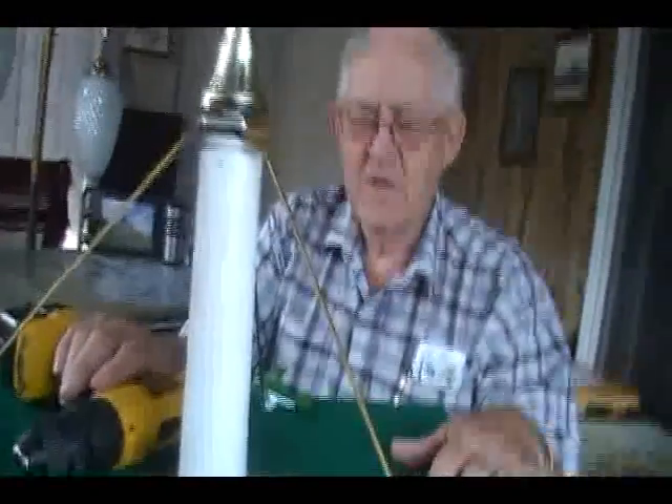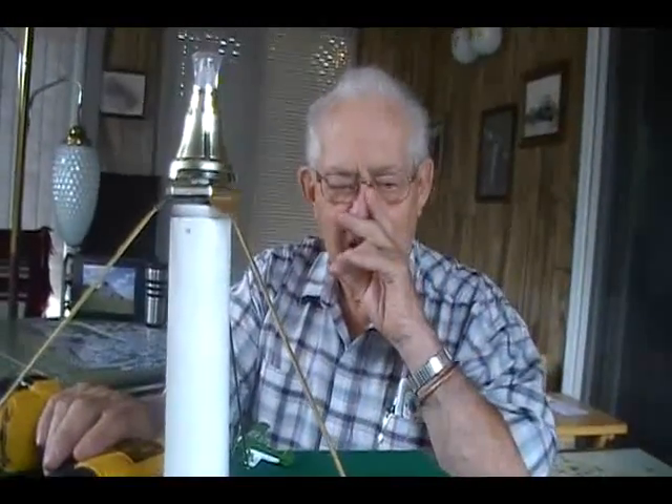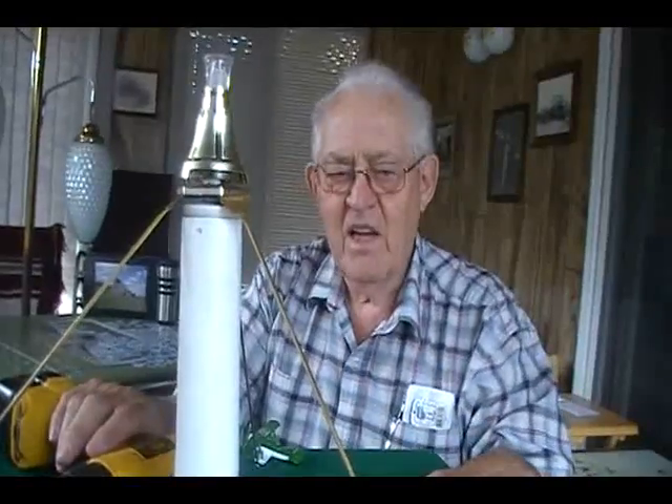Thank you very much. I don't have a blueprint for it. I just figured it out, one piece at a time. I tried to find a variable speed motor that would run this,